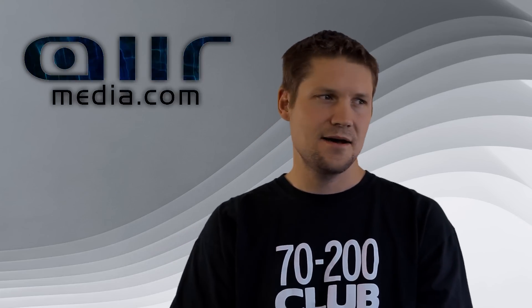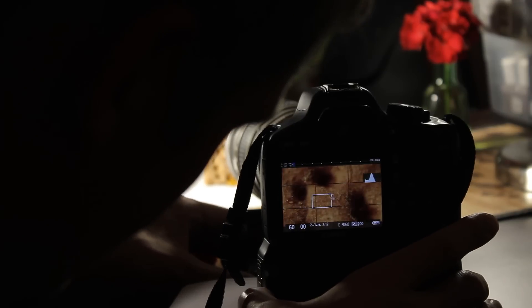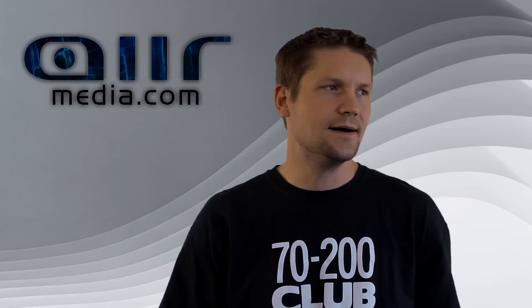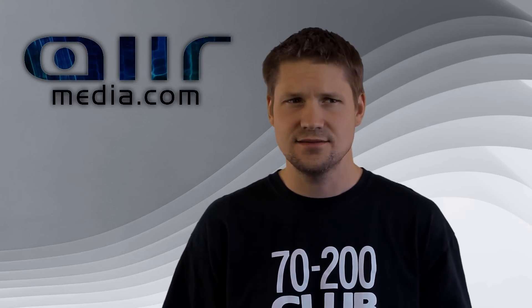Hi, this is Jake with airmedia.com. I wanted to do a video on macro photography and videography. It's always been kind of out of reach for me because I don't have a macro lens and they're really expensive. So I was looking around for some kind of a solution and what I ran into was this piece of equipment.